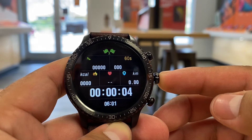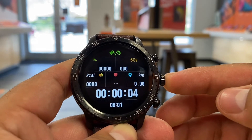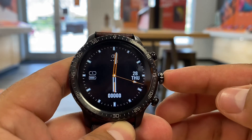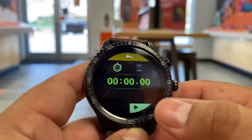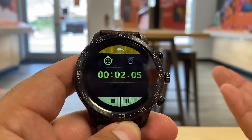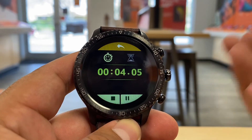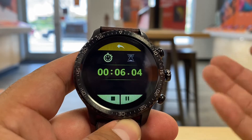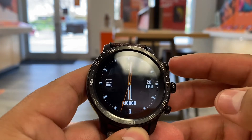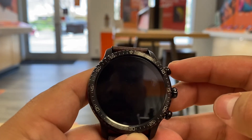The middle button is the stopwatch. Let's say you want to track how fast you're doing some kind of activity — you click on it and you can start and stop the stopwatch. So if you're going to do some sprints or something like that, that's how you would use this, which is pretty cool.